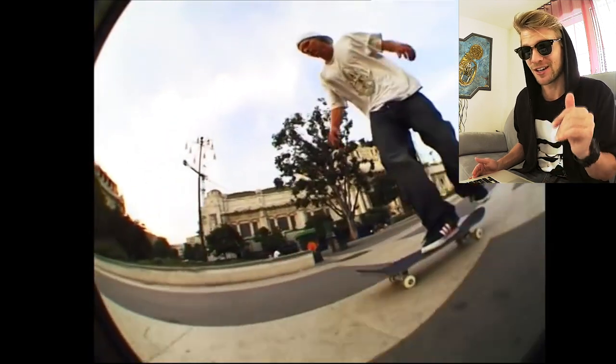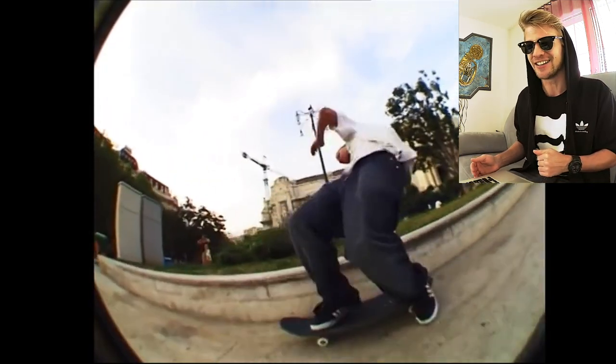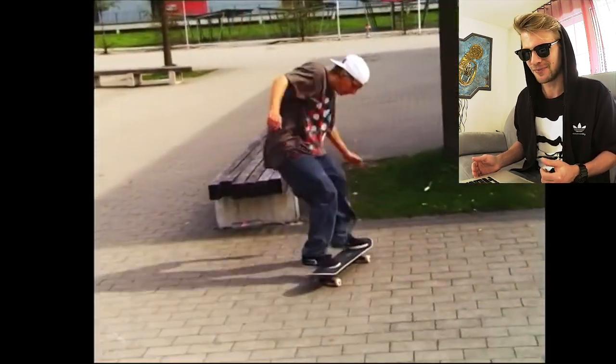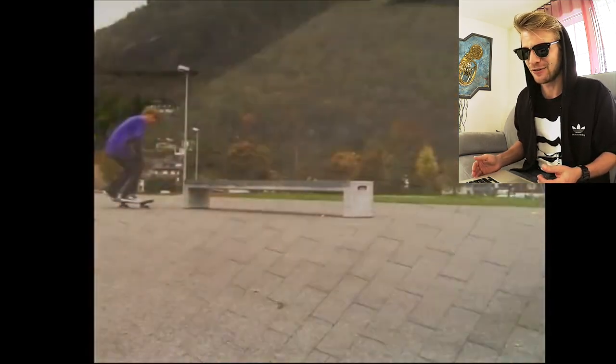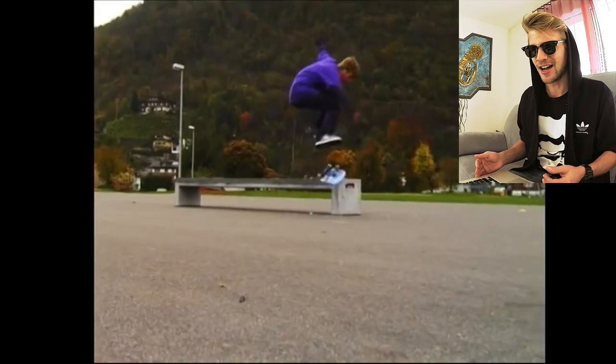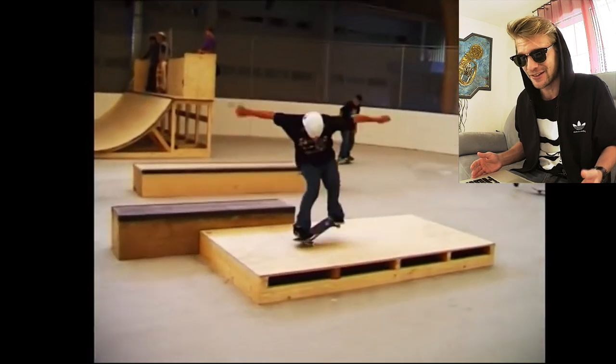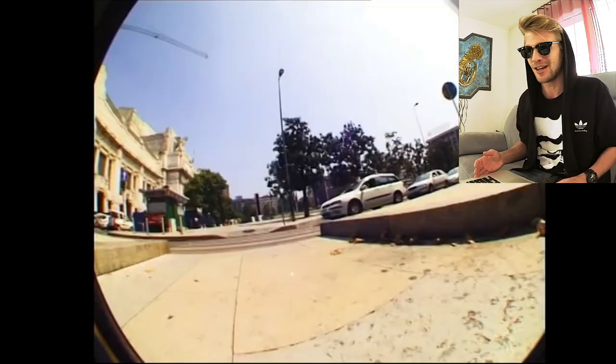You won't believe what trick is coming now — three flip nose slide. Okay, not that clean. But I've got nose slide heel flip. At this time it was like whoa, you did the flip out of a grind or a slide. You know, that was amazing at this time.